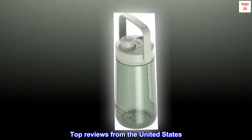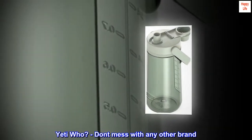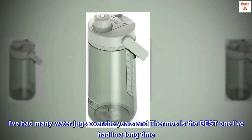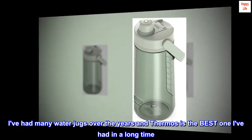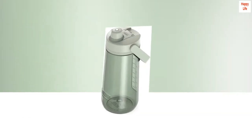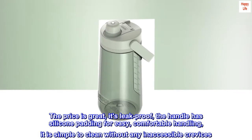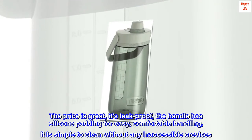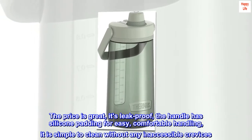Top reviews from the United States. Yeti who? Don't mess with any other brand. I've had many water jugs over the years and Thermos is the best one I've had in a long time. The price is great, it's leak-proof, the handle has silicone padding for easy, comfortable handling, and it is simple to clean without any inaccessible crevices.